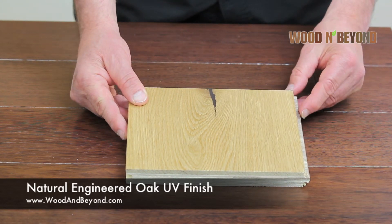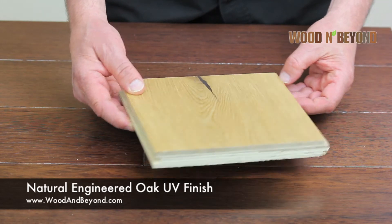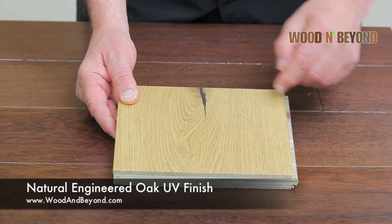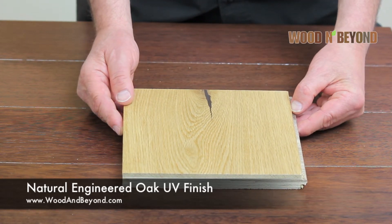The profile on the boards are tongued and grooved and there is a micro bevel along both long edges. This means that when the floor is installed you will see no visible gaps.